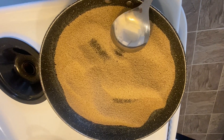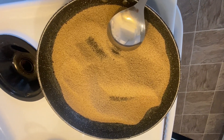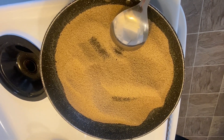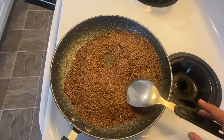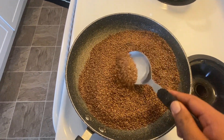We will dry roast this one also and then grind it to a powder. Then we will dry roast flax seeds, or alcea, and grind that to a powder as well.